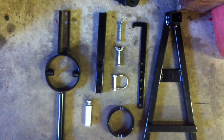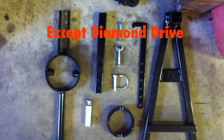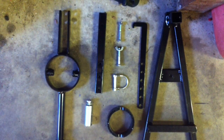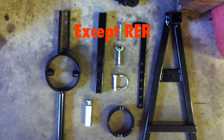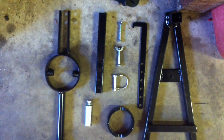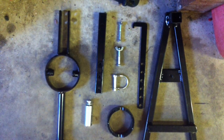You can use this on the Arctic Cat Drive Driven Clutches except for the Diamond Drive, the Polaris Drive Driven Clutches including the ATV clutches, the Ski-Doo Driven Clutches except for the RER, and the Yamaha Drive Driven Clutches.